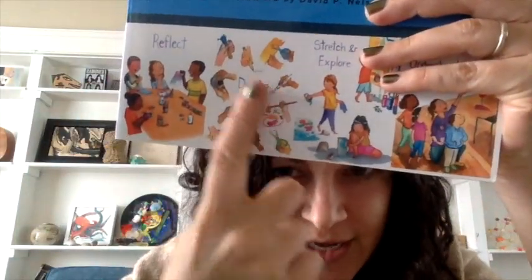Hey guys, it's Mrs. Hickey here coming from my home studio. We've been studying the studio habits of mind this year in art, and one of those studio habits that artists use is stretch and explore. So I'm stretching and exploring a little bit with this video today — I've never made a lesson doing a video. And I hope if you've never made an aluminum foil sculpture, you can try and stretch and explore today too.